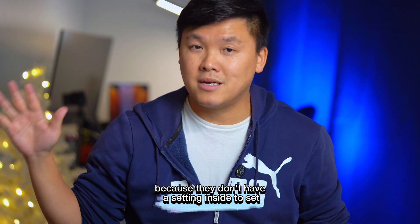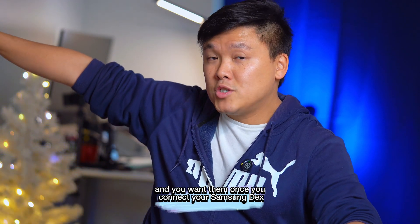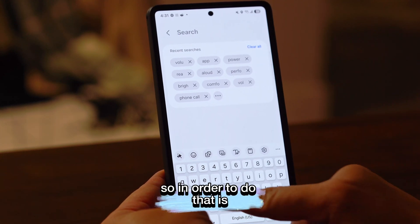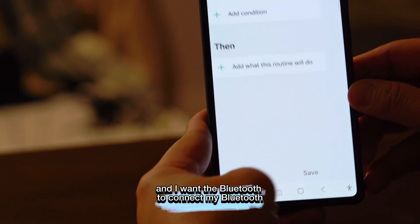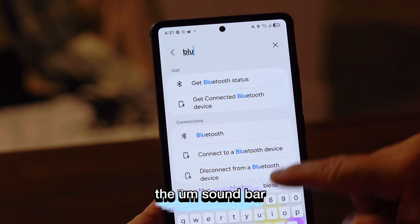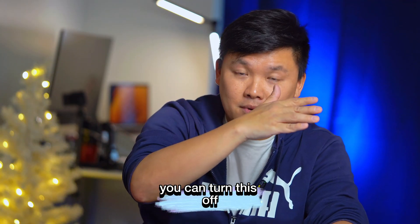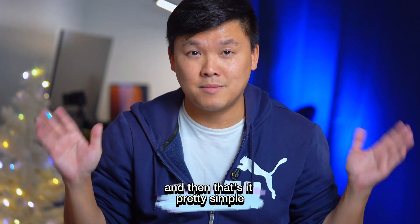Trick six: if you have a Samsung Dex, you can set it so that when you connect Dex, it automatically connects to your Bluetooth speaker or soundbar. Go to Mode and Routine, press the plus button, under 'If' select Samsung Dex Start, then under 'Then', connect your Bluetooth soundbar. Press Save. You can also set a second routine: when you exit Dex, turn Bluetooth off. So you have two separate routines — one for connecting and one for disconnecting.